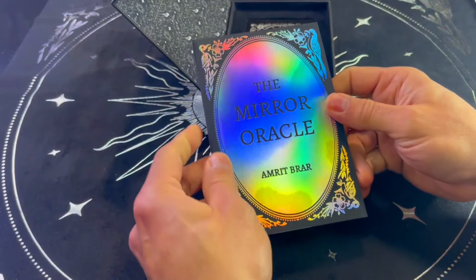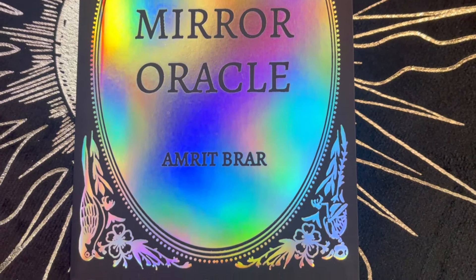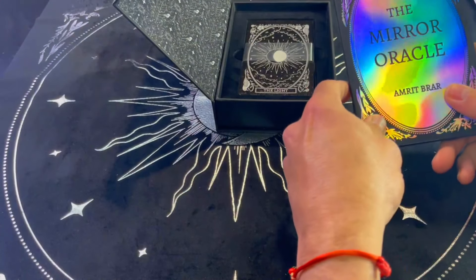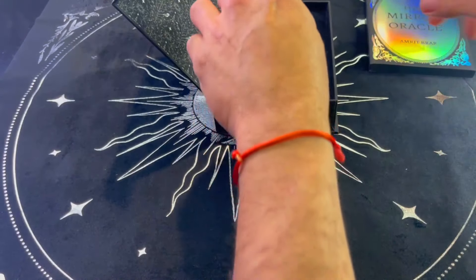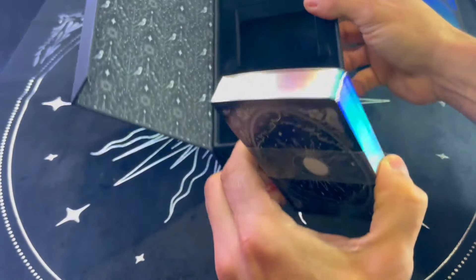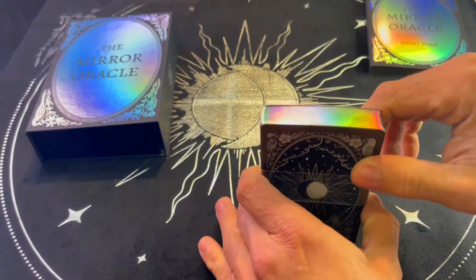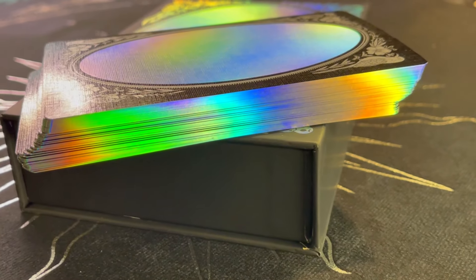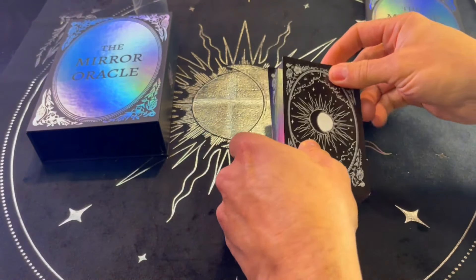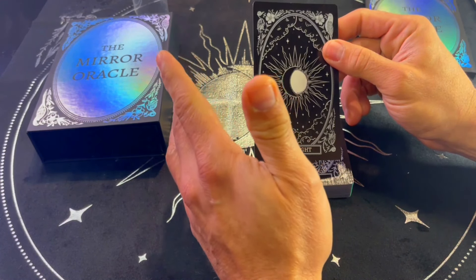Look at the quality — it's that iridescent style. It's just exquisite. It also has a foil stamp cover. The cards come cradled in here — beautiful, soft, velvety. You can see it has this holographic foil edging on both the back and the sides. This is 310 GSM German black core linen finish plain card stock.